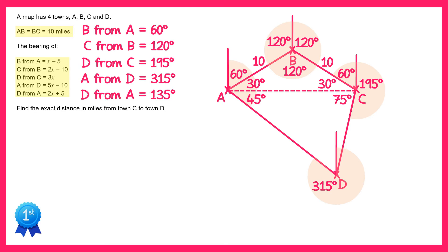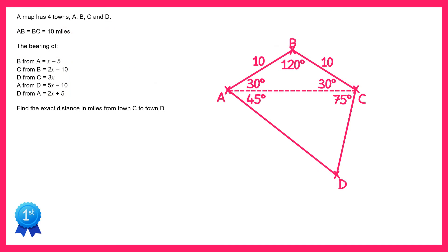Our diagram is looking quite congested so I'm going to remove some of the information we no longer need — some of the north lines and some of the angles on the outside. Now if you look at the bottom triangle ACD, we've got one angle missing, but if you add 75 and 45 and take this from 180 you'll find this bottom angle is 60 degrees. Let's remember what we're trying to find out: we were asked to find the exact distance in miles from town C to town D, so we need the length of the line from C to D.